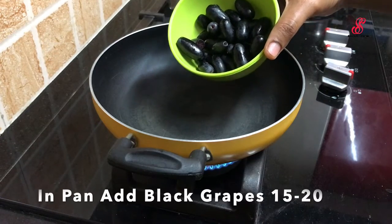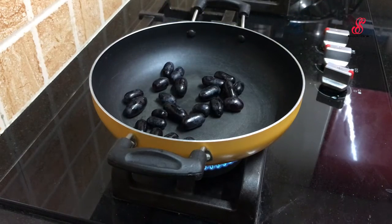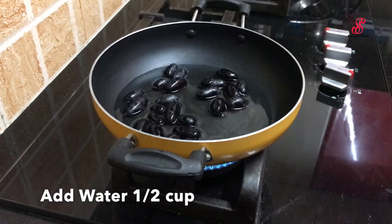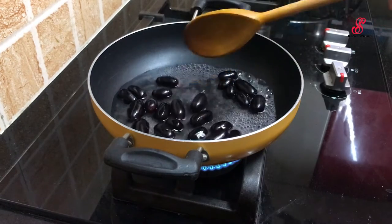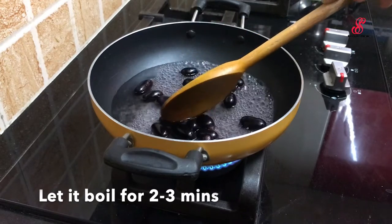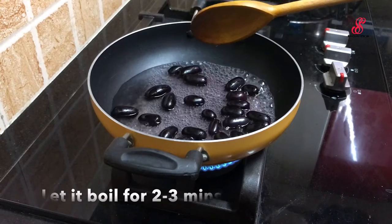First, add the ice in the pan. Add this and add the ice in the pan. Then add the ice on high flame. Add the ice with the ice in the pan.